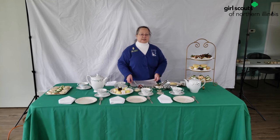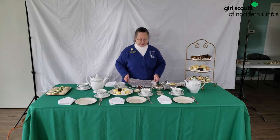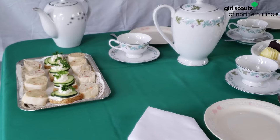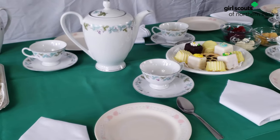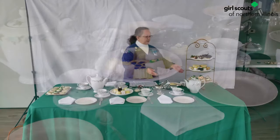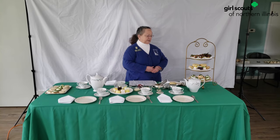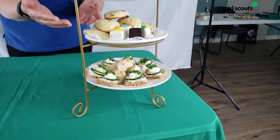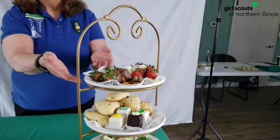You also get a cheat sheet, a diagram of how to set the table — we'll send that to you. Some of the things on the table are little sandwiches, little desserts, and some petit fours. And here we've got the three tiered cake stand — we've got scones and sandwiches on the bottom, scones and petit fours in the middle, and some little desserts and fruit on the top.